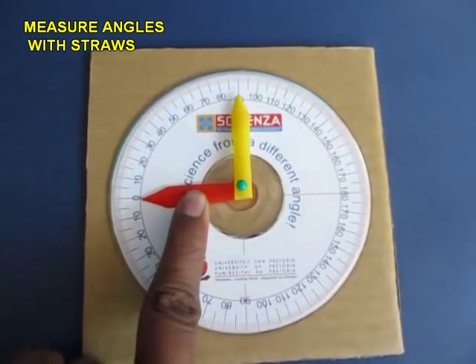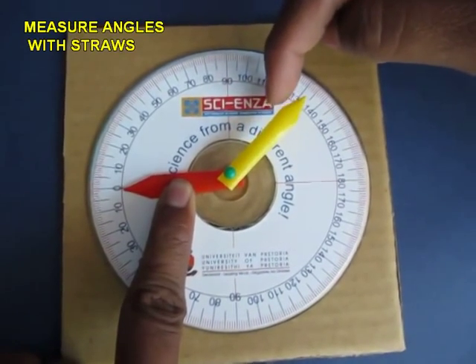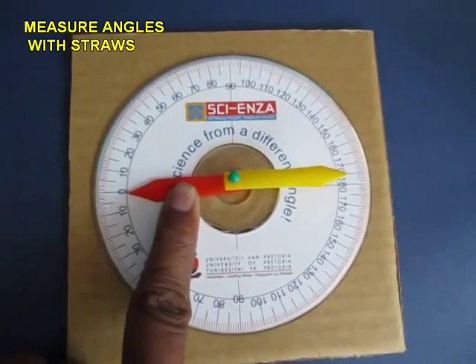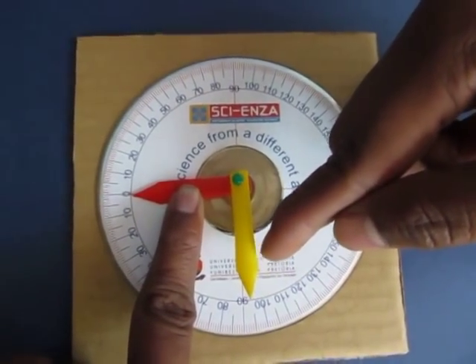This is close to 90 degrees — exactly 90 degrees. You can go beyond and measure an obtuse angle, go further down, very close to 175 degrees. Go further down and make a reflex angle.